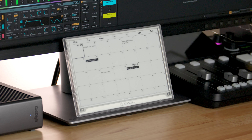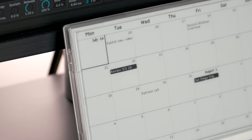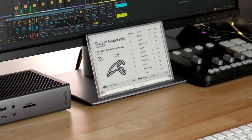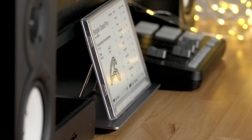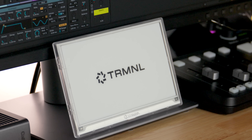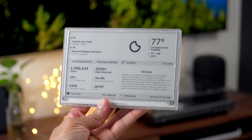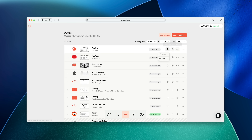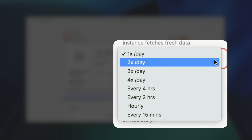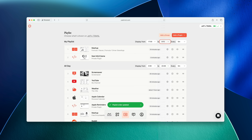The software side: Terminal is powered by plugins, with over 78 first-party plugins available and hundreds more private plugins, covering everything from calendar to weather, YouTube analytics, dashboards, F1 leaderboards, reminders, subreddit headlines, and more. You can even create your own plugins with a little know-how. Each plugin produces a screen displayed on the Terminal — you can dedicate a screen to a single plugin or display up to four plugins at the same time. Each plugin can be added to a playlist, arranged in whatever order you wish, and configured with its own individual refresh rate.